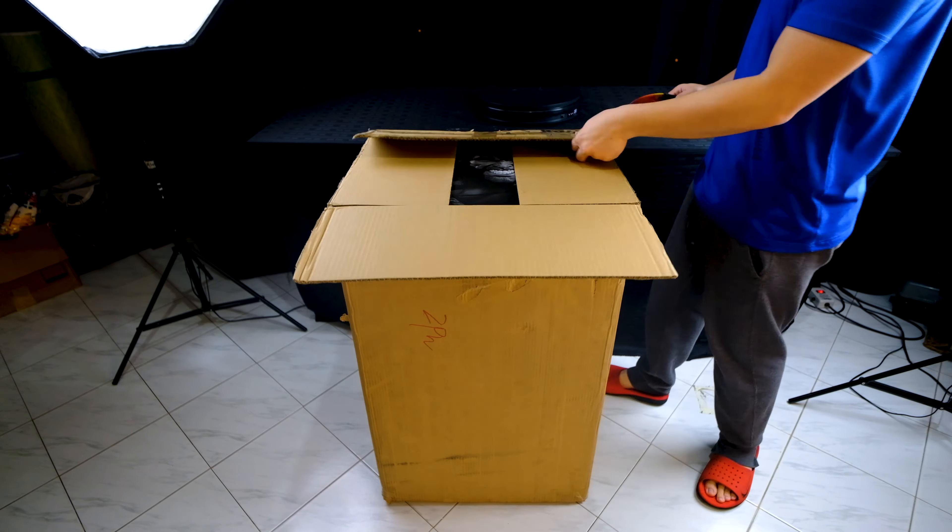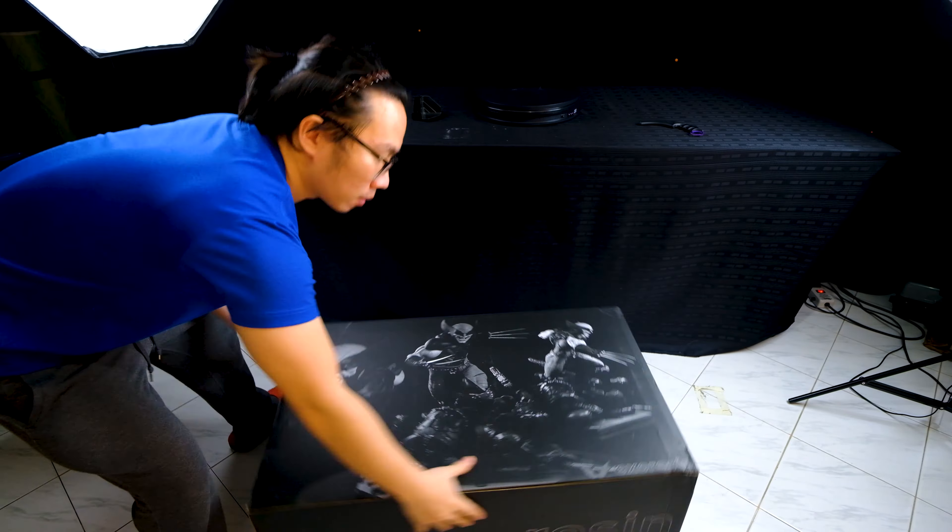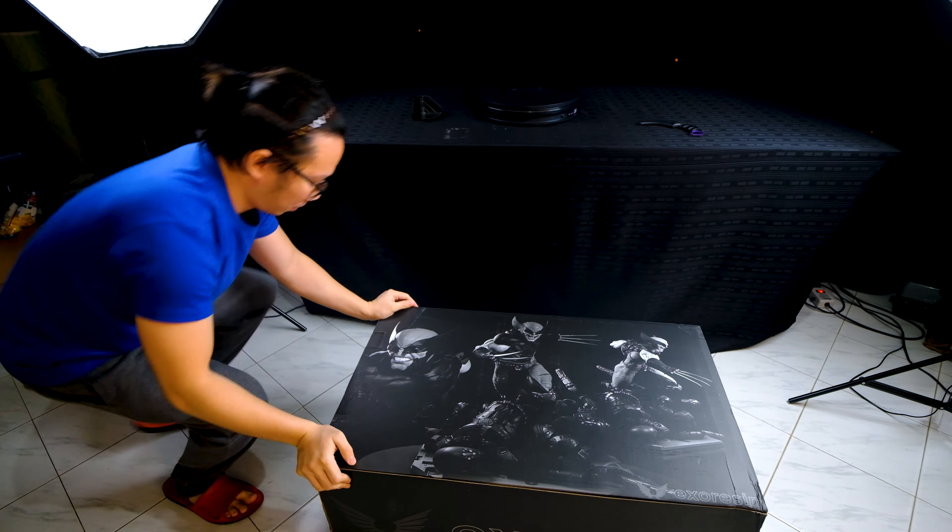Up top, we have a photo of the unmasked portrait. This came with an art box, and here are more photos of the piece printed on the box.